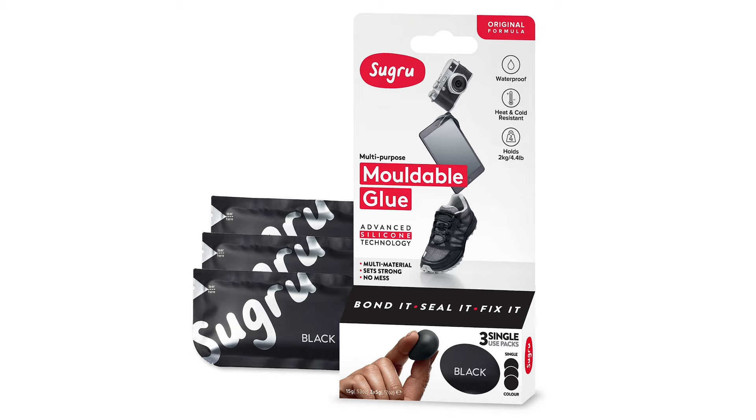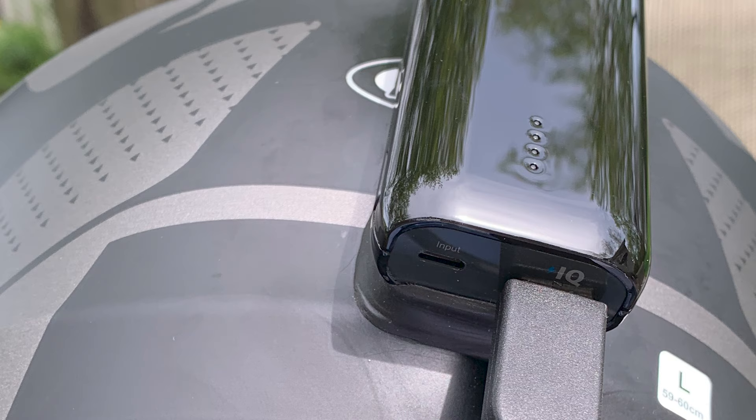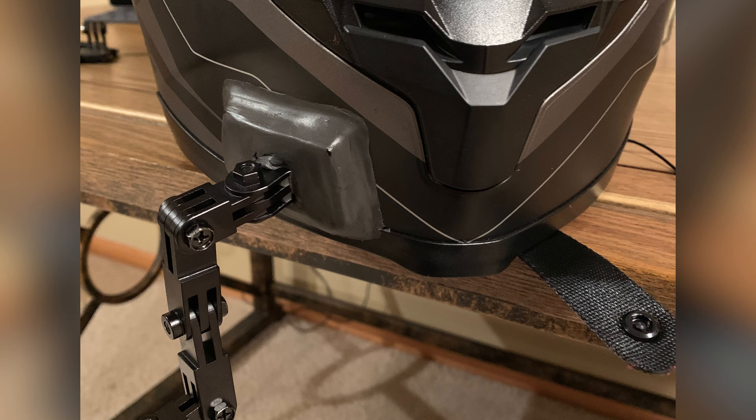Buy more than you need, and if you have extra, revisit the molding after two hours to make sure it's really on there and fill any cracks. I'd rather spend an extra $10 on Sugru putty than $300 to $400 replacing the GoPro and the Media Mod should they detach.